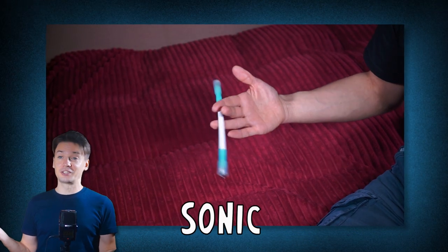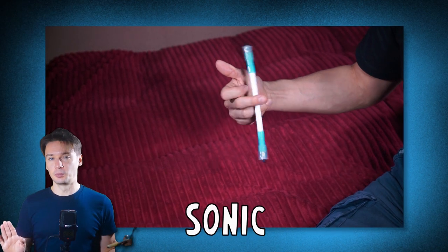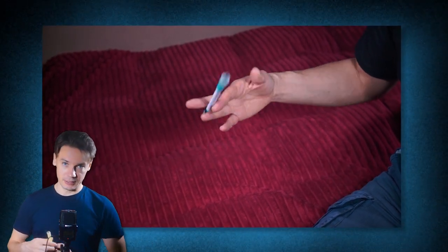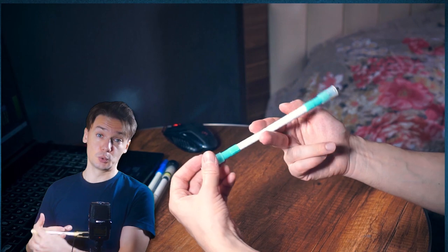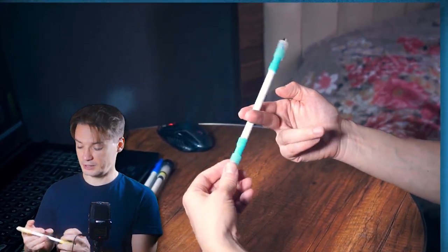Turns out you can do regular Sonic continuously. There is a tiny finger pass that connects the moves, but let's not pay too much attention to that. There is no special technique involved — just do Sonic 2-3 to 1-2, and when the pen lands in slot 1-2, pass it back to 2-3. After that, keep on going.